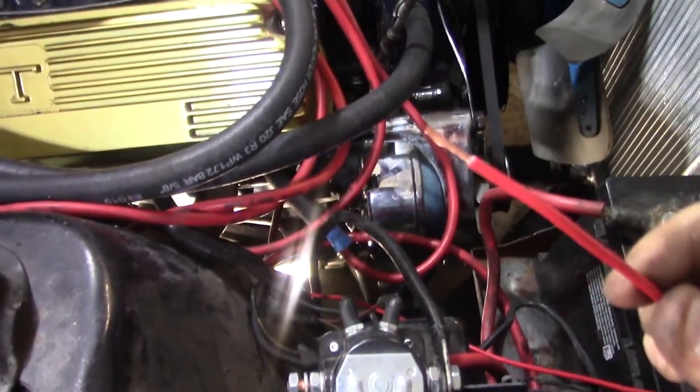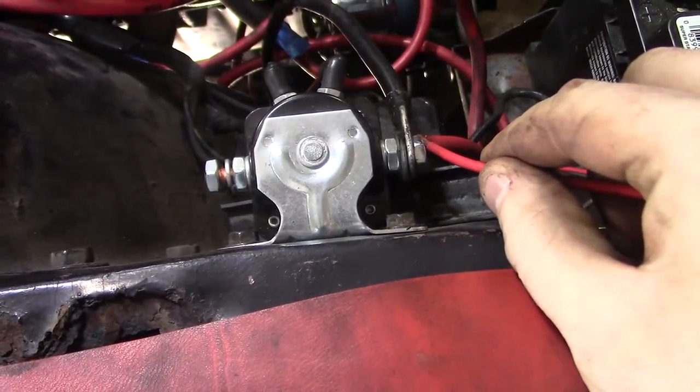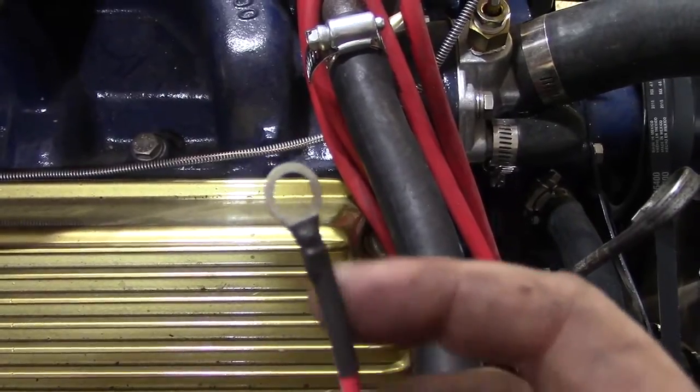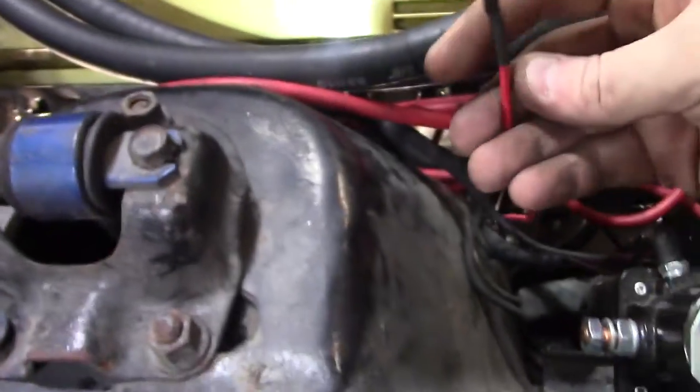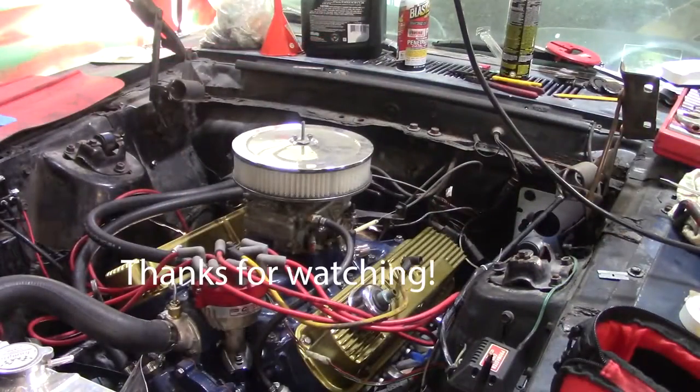And here's a demonstration. This is the trigger wire to the mini starter — I'm going to get hot to it. We have heat shrink and crimping success. Now this trigger wire just goes on this side of the solenoid. Now when I get in the car and turn the key, I get this.